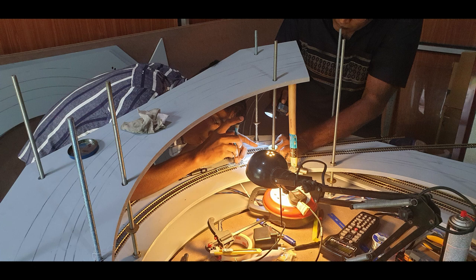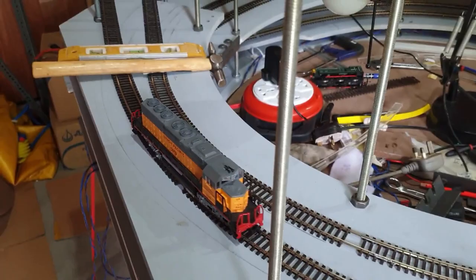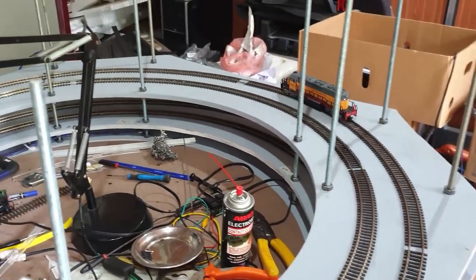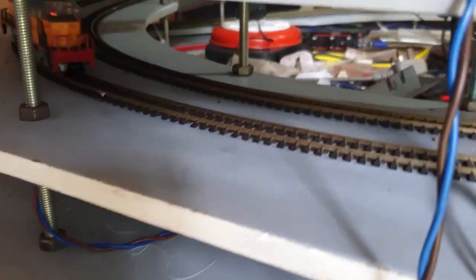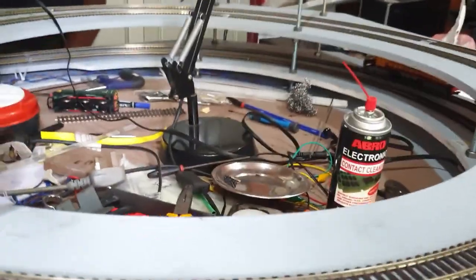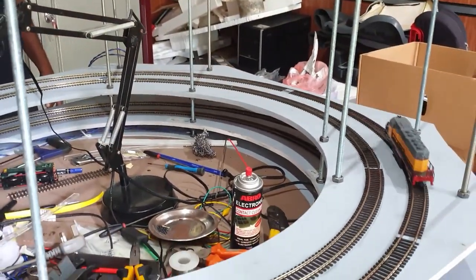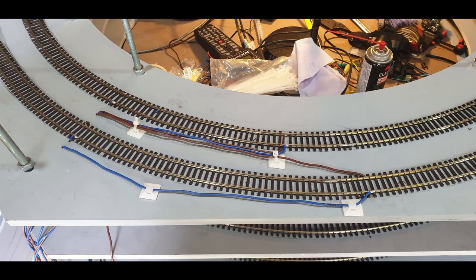Here you can see an HO scale local being used for testing — HO scale locals are more sensitive to track tolerance, so I thought this would be the best loco for the test. If this can run without any issue there won't be any problem with any of the other locals. I tested it thoroughly in both directions, running it at speed to make sure everything is working well. I think it's an ST 4P type local.